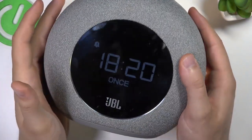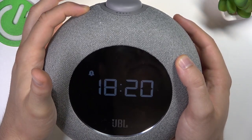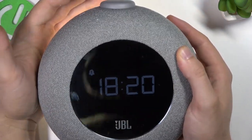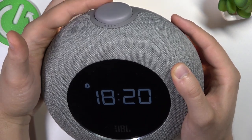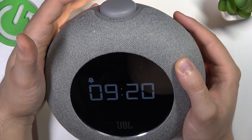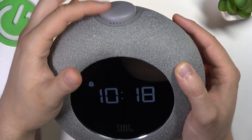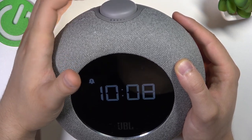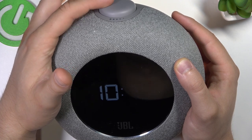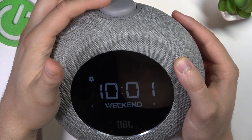Just click on it once — as you can see, it's turned on. Then we have to click and hold, and now we can twist with this button to set the hour. Let's set it for 10 o'clock, confirm, and then set the minutes and click to confirm.